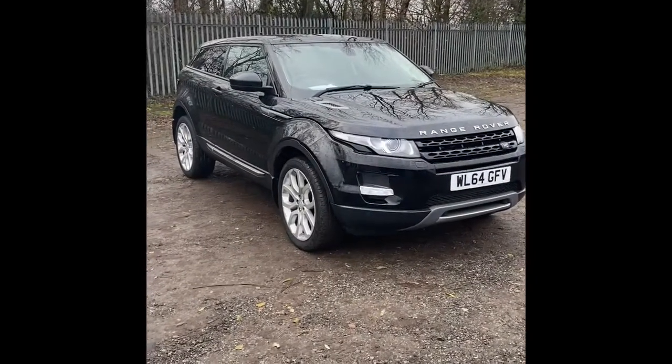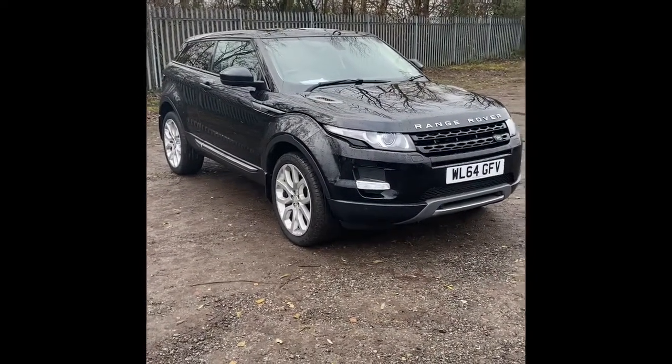If you get any questions, my contact details are going to be at the start and the end of the video and also in my email. Let's take a look at the Evoque. So this is the black Range Rover Evoque 3-door.